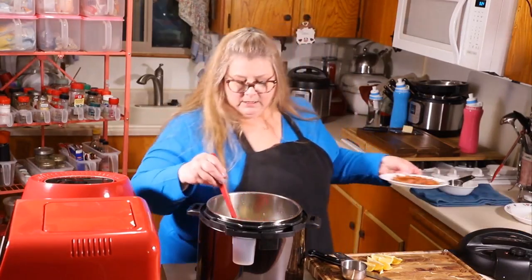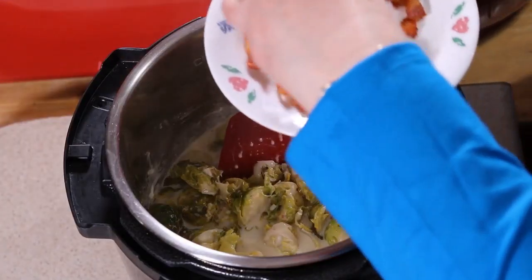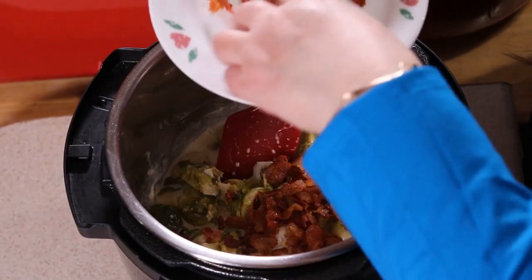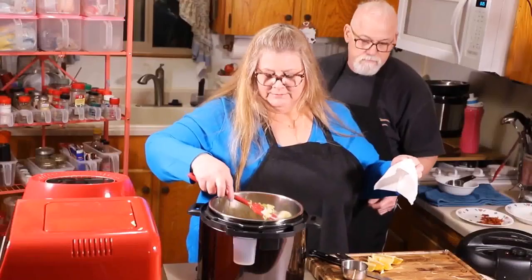Remember that bacon — that nice crisp bacon. We're going to add it all in there, except for a little bit. Hold back a little bit so you can garnish with it. Looks great.